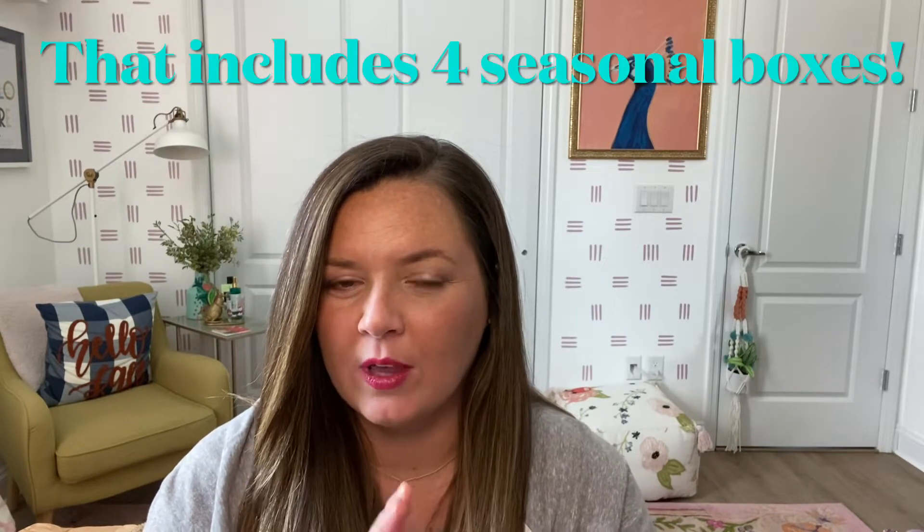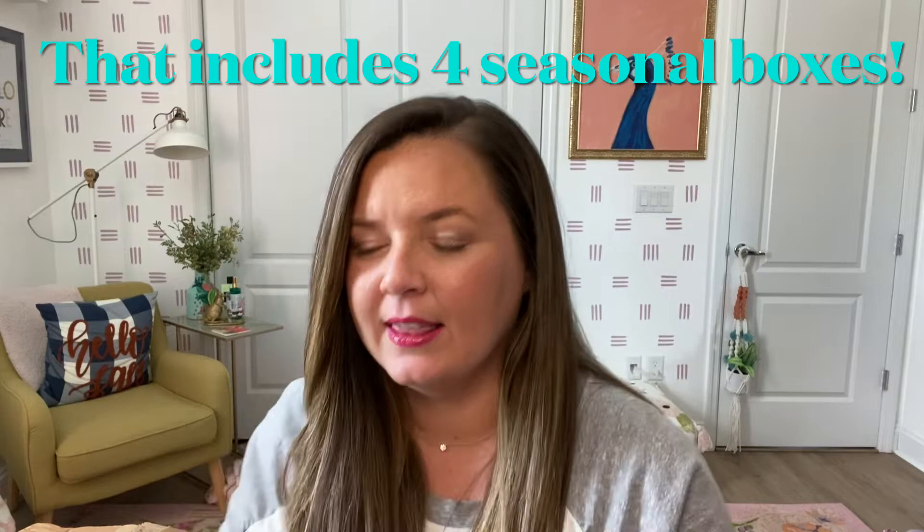Hi, it's Jess with Jess Makes Sense and today I'm going to do my FabFitFun unboxing. I did just sign up for the full year so it was like two hundred and something dollars, and it gives you early access and some add-ons. I chose quite a few add-ons — I went a little add-on crazy this time — but it's the fall box and y'all know how I am about fall, so let me just get started.